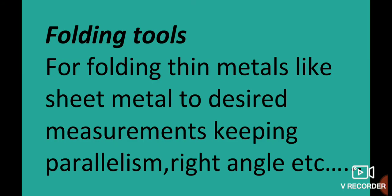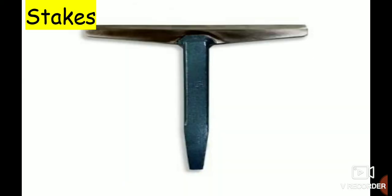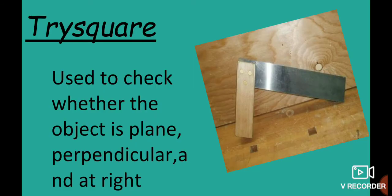Folding tools are used to fold sheet metal and thin metals. Folding tools include folding bars, stakes, and C-clamps.